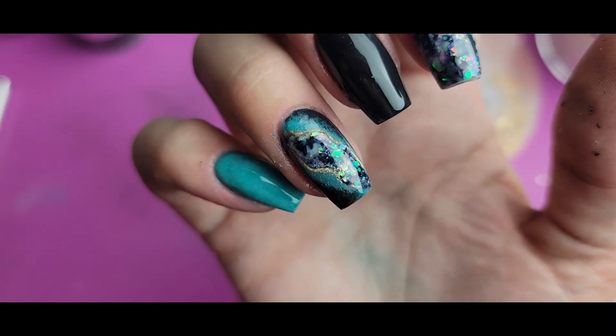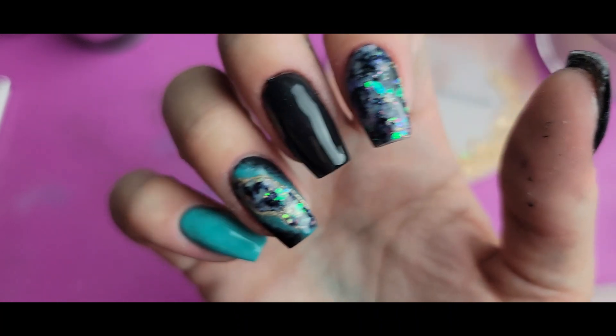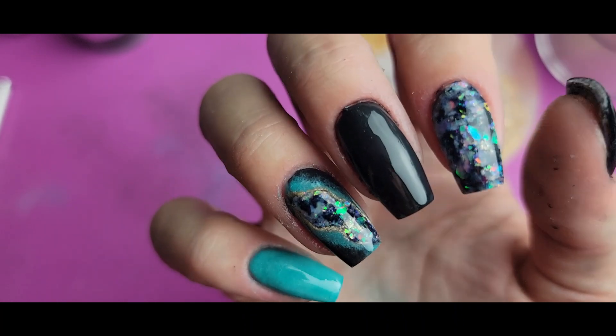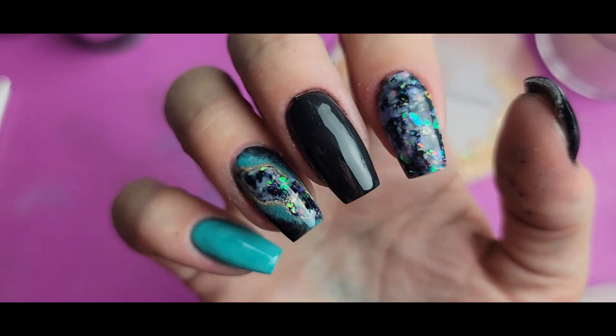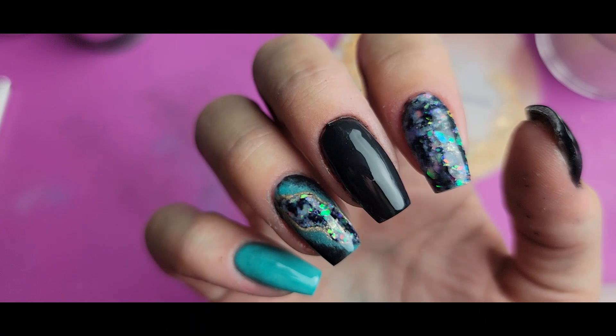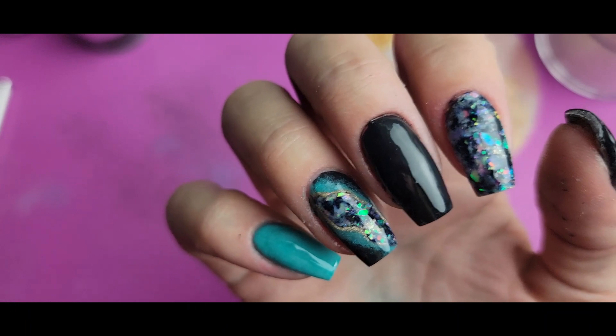I actually have another geode idea that came to me while doing this — thought of another one I want to try. You may be seeing another one from me in the future. But as always, thank you so much for joining me. Don't forget to like and subscribe if you want to see more of my content, and I will see you next time.